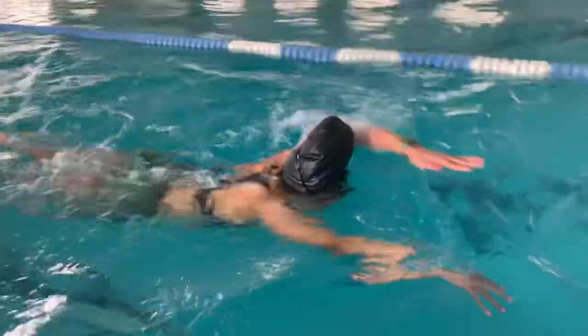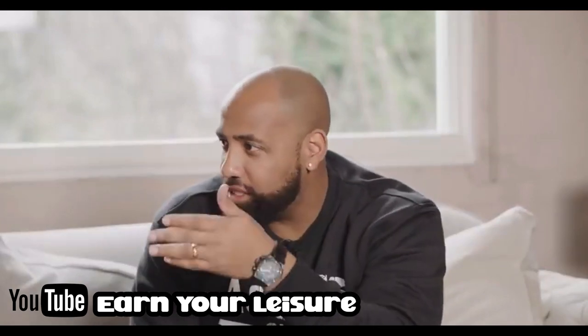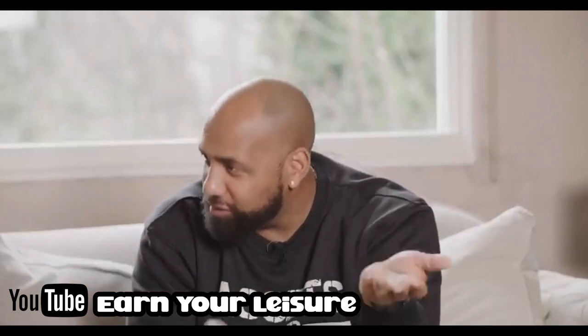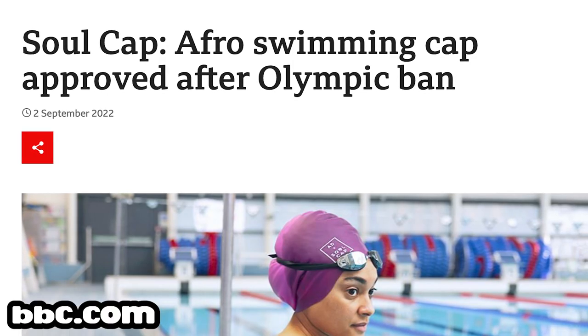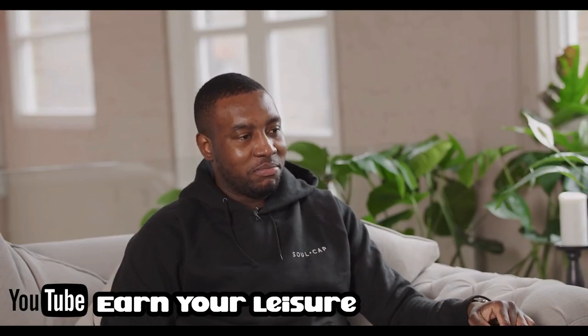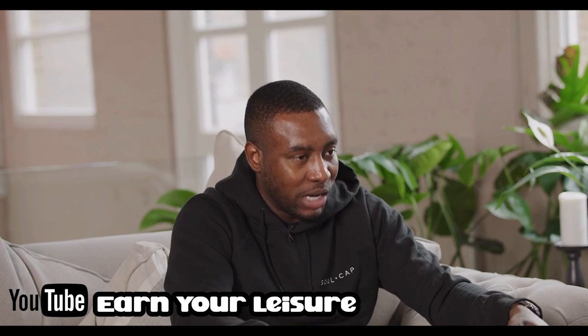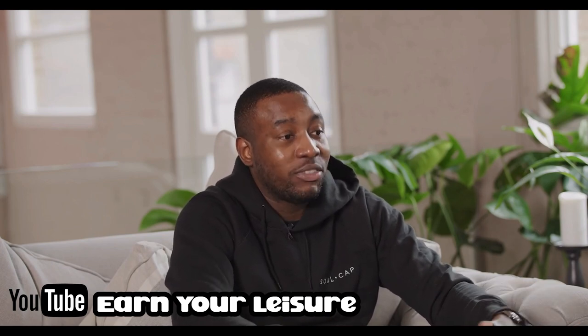People with big hair, braids, dreadlocks, protective styles — you don't want to get your hair wet, but traditional swim caps tend to be way too small. The Soul Cap was created by two friends from North London who were trying to learn how to swim as adults and noticed a need in the market for a bigger swim cap. They acknowledged that using more silicone material might be a disadvantage for competitive swimmers, but they wanted people to have the option.